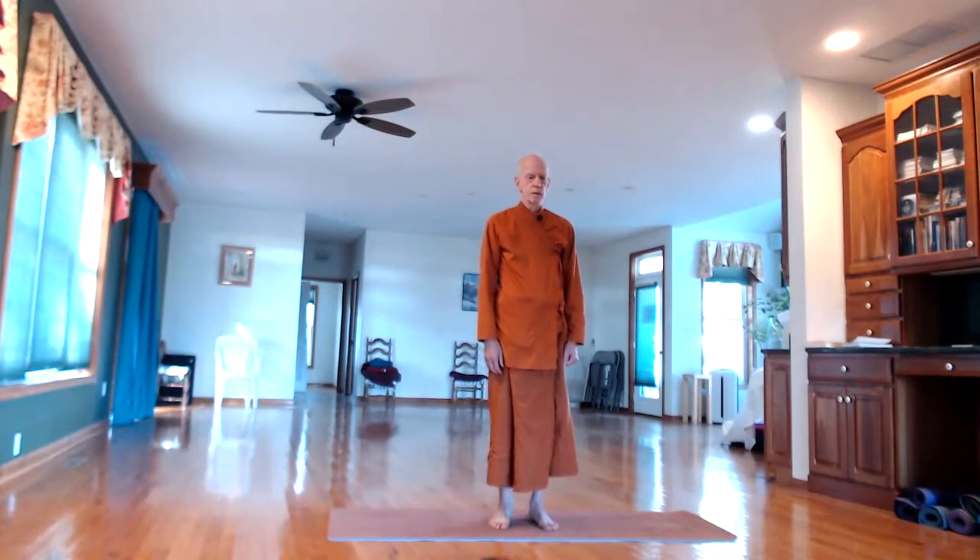Hey friends, we're going to start the yoga session. Just stand straight, relax your arms and hands at the sides, gently close your eyes. Just feel your feet pressing the floor. Try to feel the height and weight of the body over the feet.